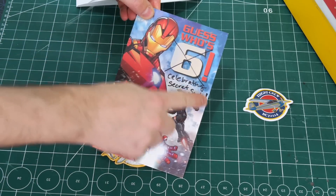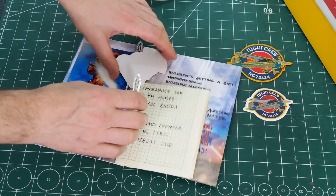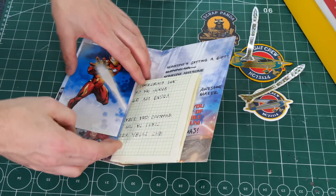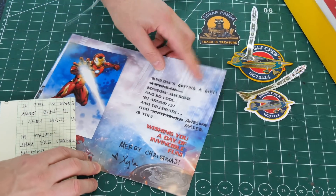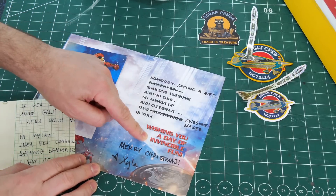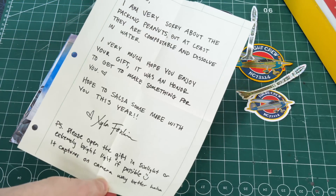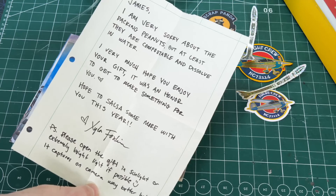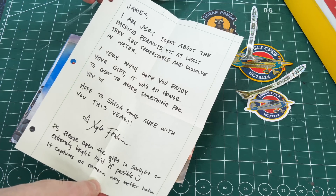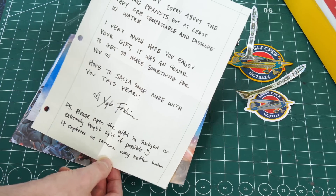There's a cloth badge to go with the sticker - it's Scrap Panda - and some rocket stickers. The card reads: 'Armor up and celebrate that awesome maker is you, wishing you the day of invincible fun. Merry Christmas, Xyla.' There's also a paper note saying: 'James, I'm very sorry about the packing peanuts, but at least they're compostable and dissolve in water. I very much hope you enjoy your gift - it was an honor to make something for you. Hope to salsa some more with you this year.' There's a PS: please open the gift in sunlight or extremely bright light - it captures on camera way better.